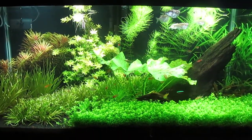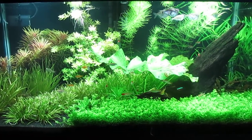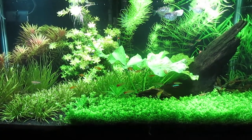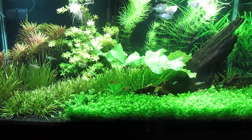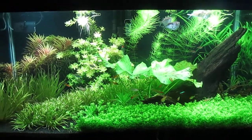So basically, what I wanted to show you is that there are four methods of getting CO2 in your tank. As for me, I've moved on to a stage where I want to go beyond what I would have typically done in past years of planted tank keeping.